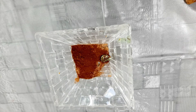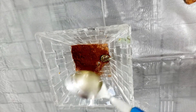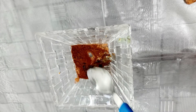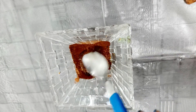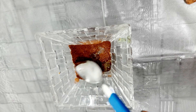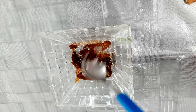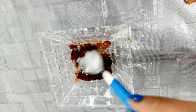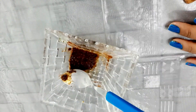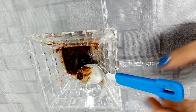Now we have to take olive oil as well. Then we add the aloe vera gel. Now we have to mix everything up together.